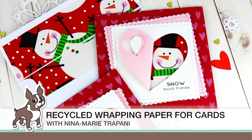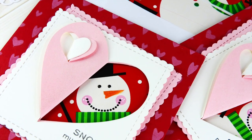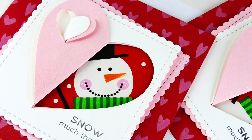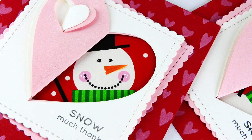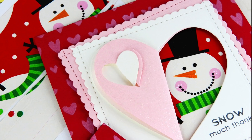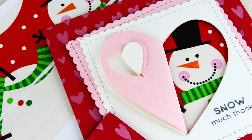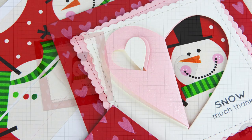Hello everyone, it's Nina and Merry Christmas from Simon's and Stamp. Today I'm going to share this fun card design featuring a really fun way to use wrapping paper and reuse it on cards. Wrapping paper you probably have an overabundance of right now from opening Christmas presents, and I think it's really great to reuse things like wrapping paper on cards — it keeps down on waste and lets you stretch those beautiful prints and patterns on our Christmas wrapping papers.